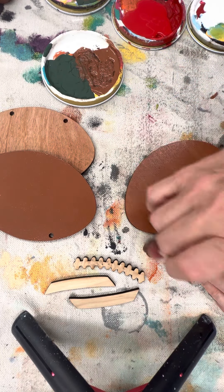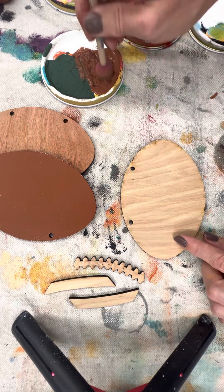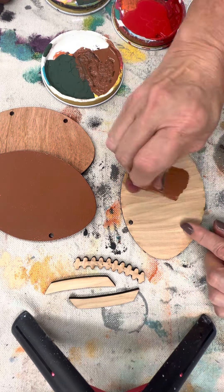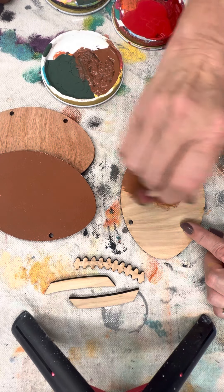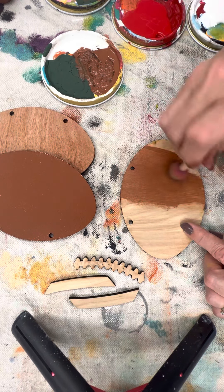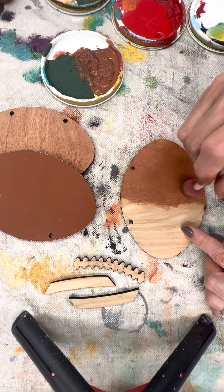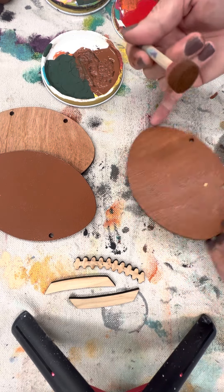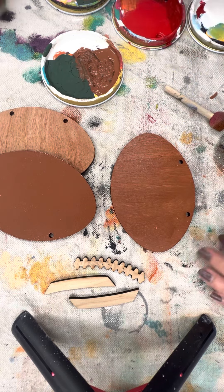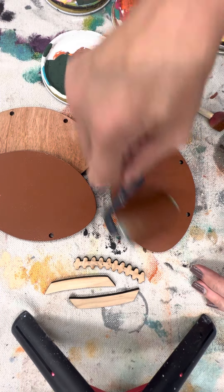Let me flip this over real quick to show you what I mean. You can take that paint and go back and forth with your sponge, going off the edges — that's one option. Especially on small pieces though, I always go up and down. So you've got different methods: the paint roller, a sponge, or the baby wipe method.